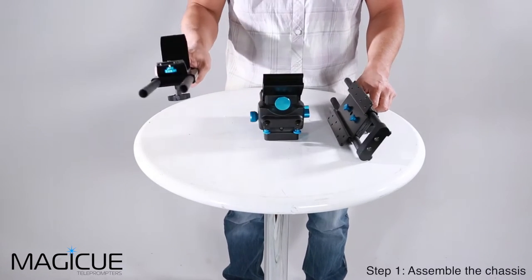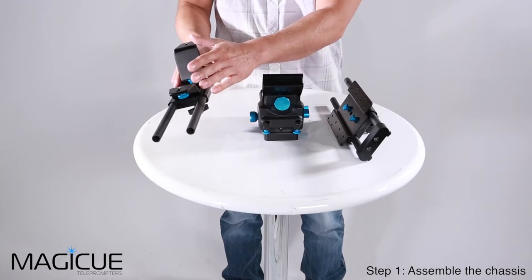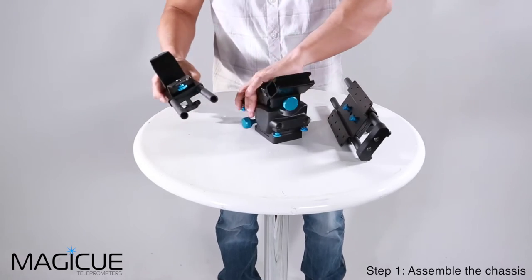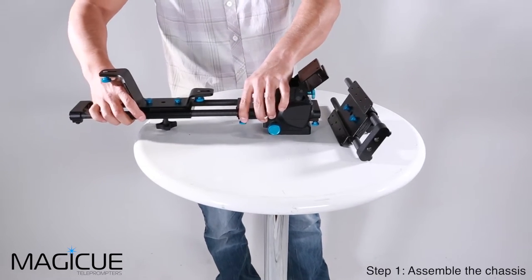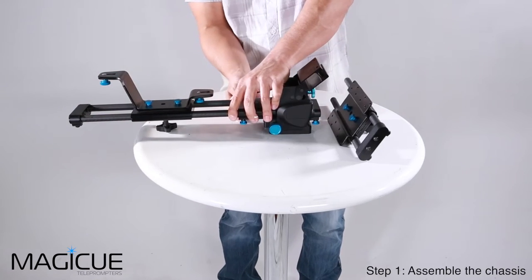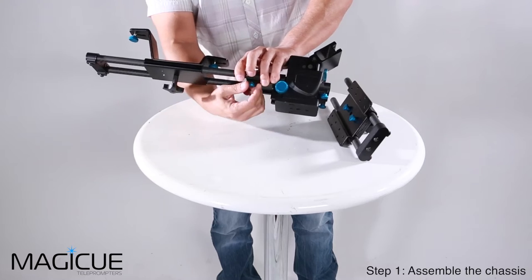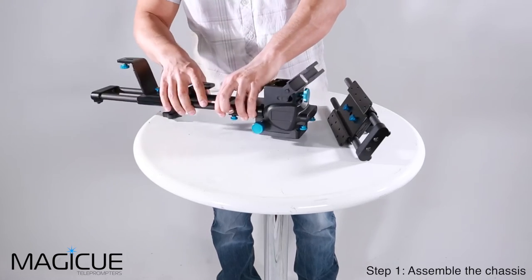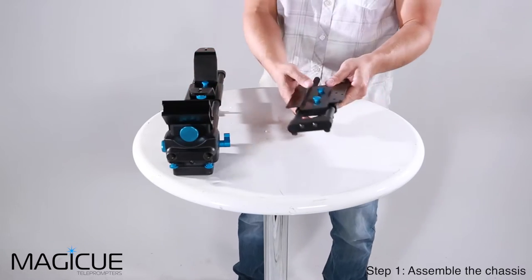The first piece over here are your rear rails and it has a camera bracket attached to it already. We're going to go ahead and slide these two rails into the centerpiece and tighten down the blue thumb screws on the underside of that centerpiece of the chassis. Once we have that put together, we're going to set it aside for a sec.